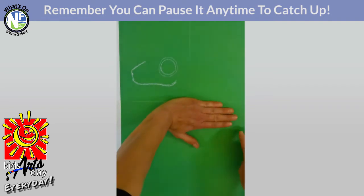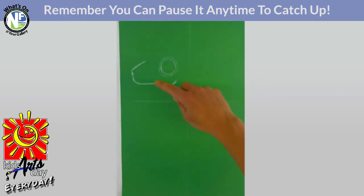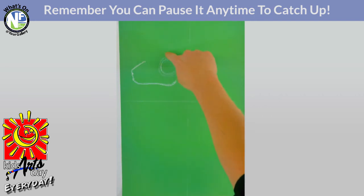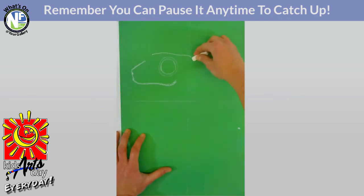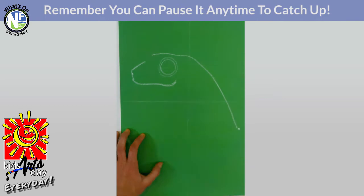Four fingers down, two across — we're going to do a little dot right about there. Then we're going to do a huge line going right above the eye, on a strong diagonal right down to that dot. We've got the back of our tree frog. Excellent!